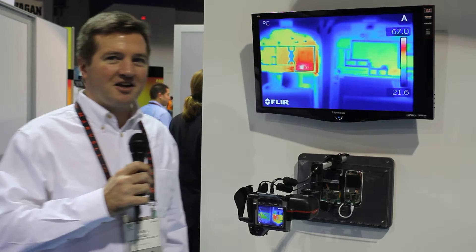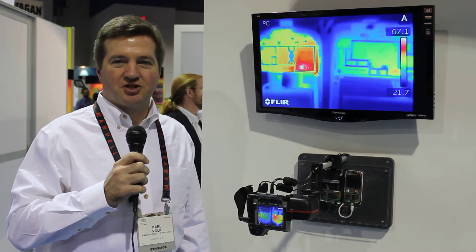Good morning, this is Karl Volk from Maxim Integrated Products. I'm here at Winter CES 2011 and what we're demonstrating today is the MAX 8903 Switched Mode Charger.